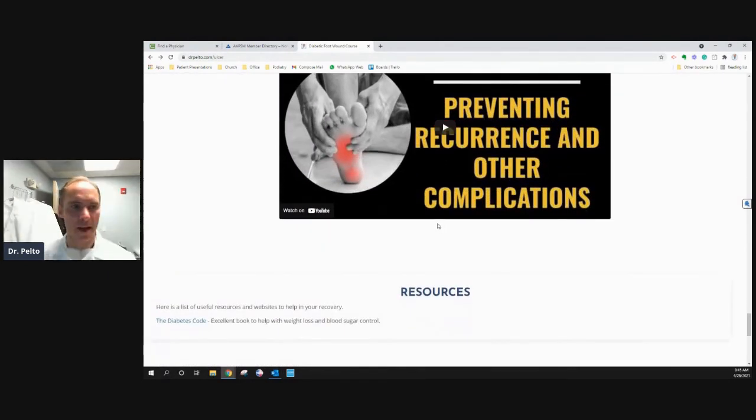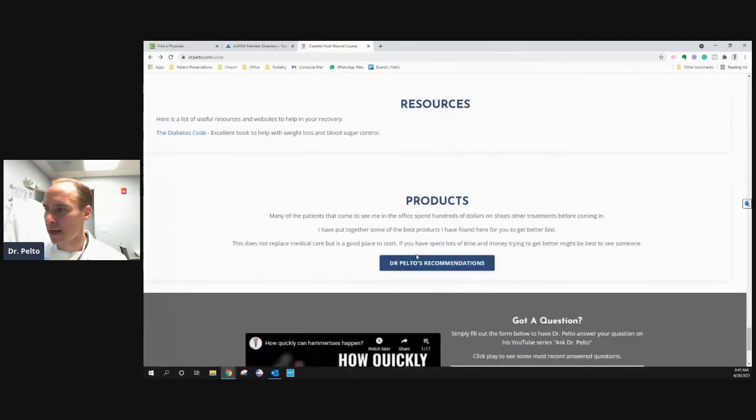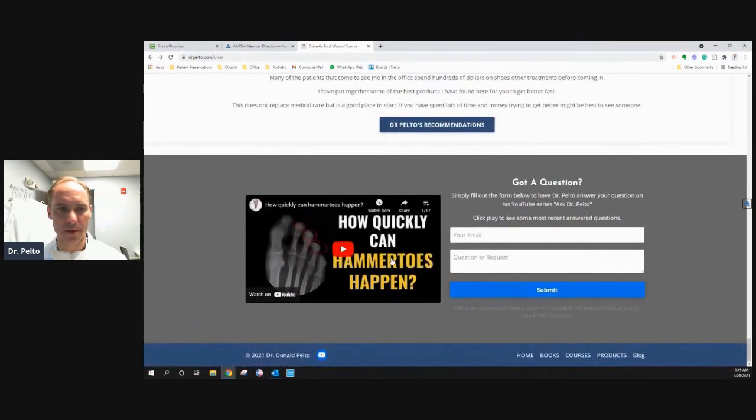I went through that very quickly, but I recommend you go there — there are a lot of great resources, and I'll put other resources in. If you have others you want me to include that you think would be beneficial, tell me. There are some products here too. It's kind of neat with Amazon because everyone's going there now anyway, so I put some recommendations. If you click this it'll go to different wound types, wound dressings, offloading shoes, things like that. If I didn't answer something you wanted, or you have a suggestion, put your question or suggestion in here — I'd love to hear it.